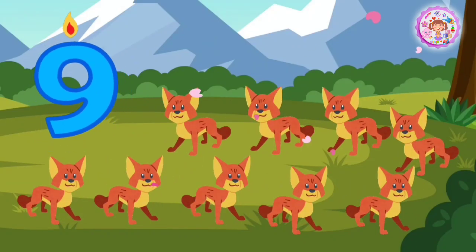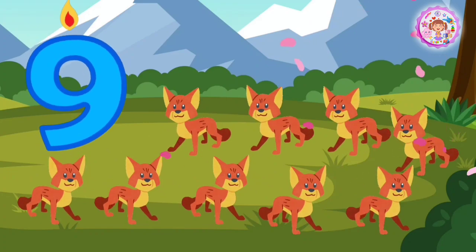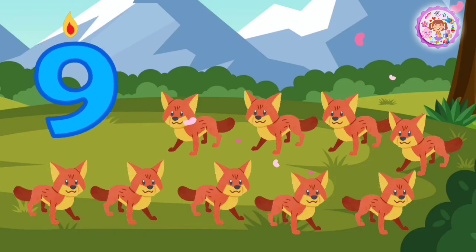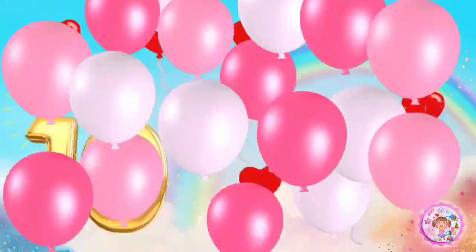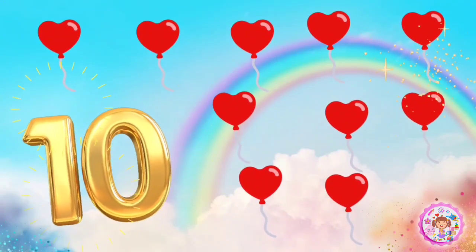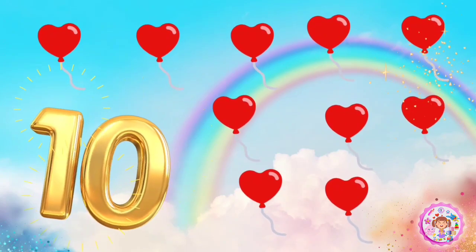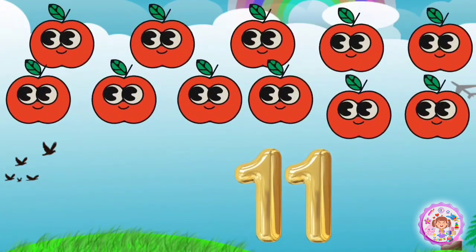9 foxes. 1, 2, 3, 4, 5, 6, 7, 8, 9 foxes.